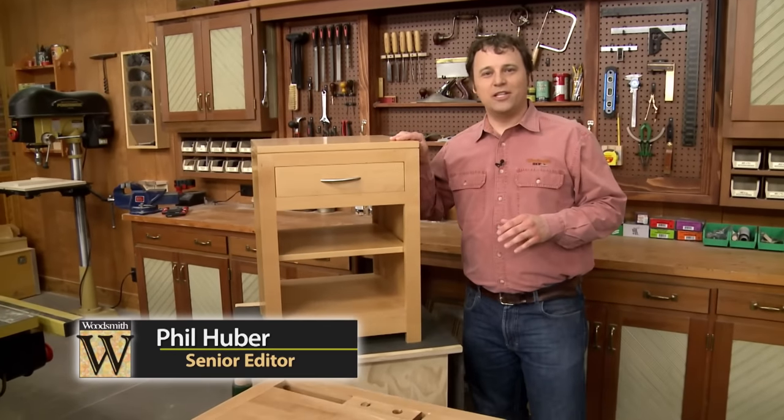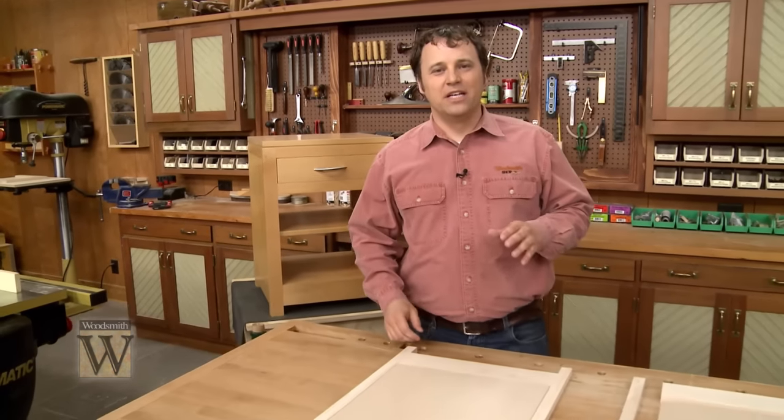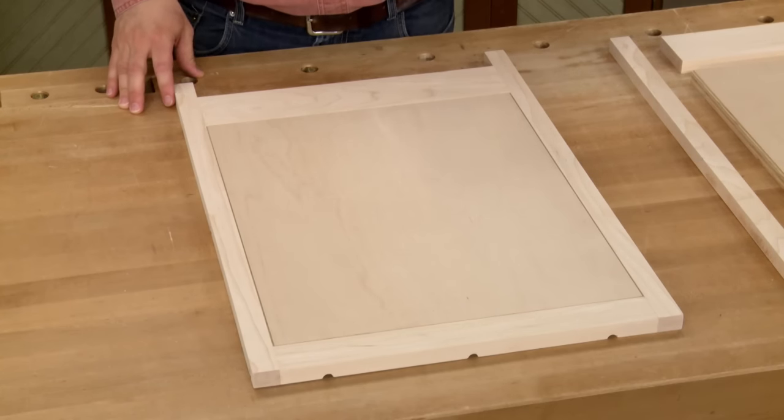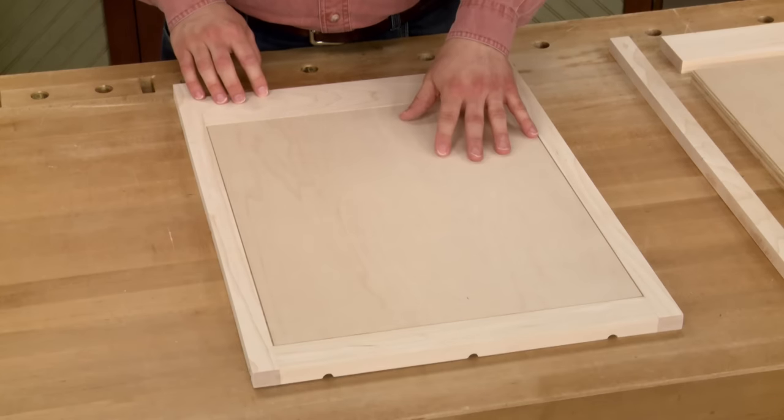From the outside, this small cabinet looks pretty typical. But on the inside, things are quite a bit different. Let me show you what I'm talking about on this side assembly. You can see that it's a frame and panel construction with stiles and rails that wrap around a plywood panel.